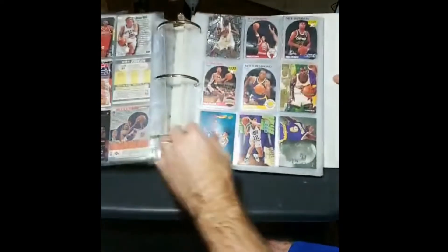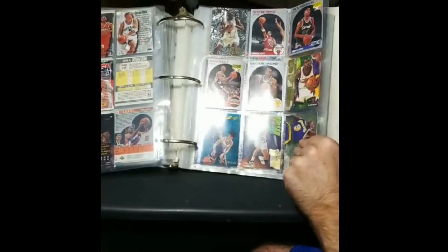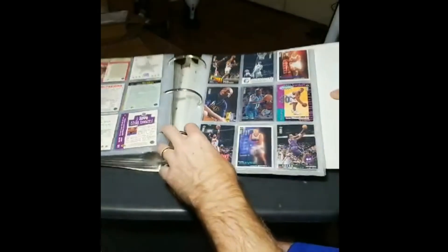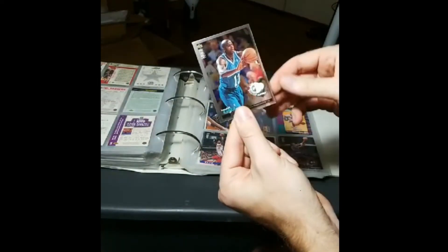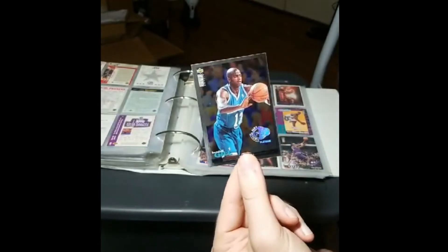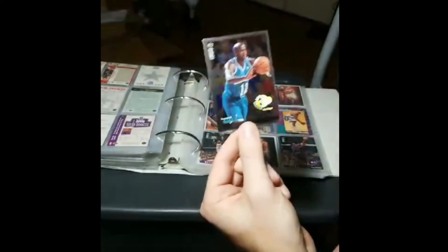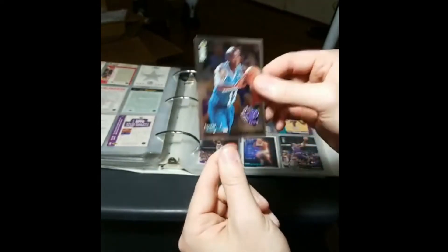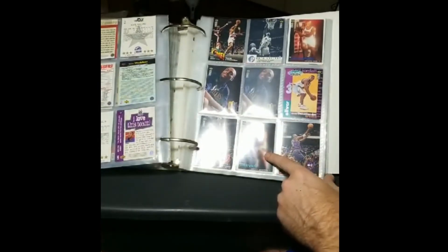Nick Anderson rookie — not pulling that out. Sean Elliott rookie — I should pull that out for a certain username's player collection, but he's probably got a kajillion of them. There's a Kendall Gill — what is this? Platinum? I don't think I've ever had one of these. Help me out guys — how rare is the platinum? I've opened '94 Collector's Choice forever and I've never seen a platinum. Might not be worth much of anything, but it's cool. Might not be worth as much as Bryant Reeves leaning on a ladder — someone's got to be supporting that ladder from the other side. Big Country.